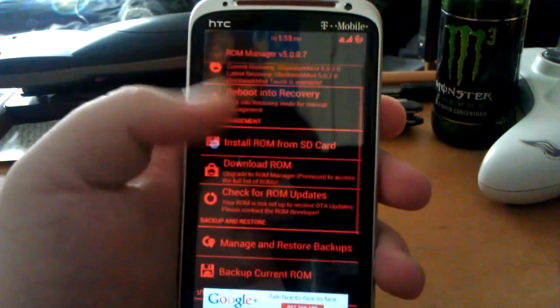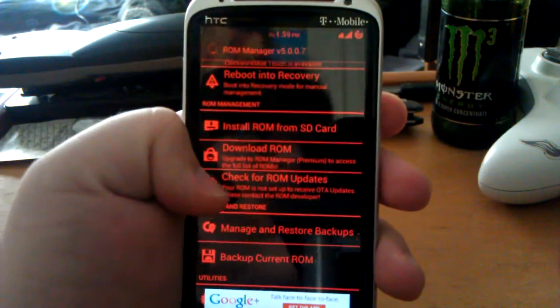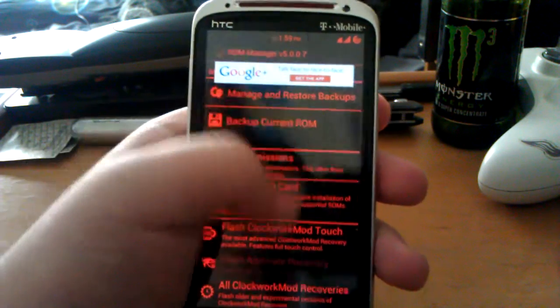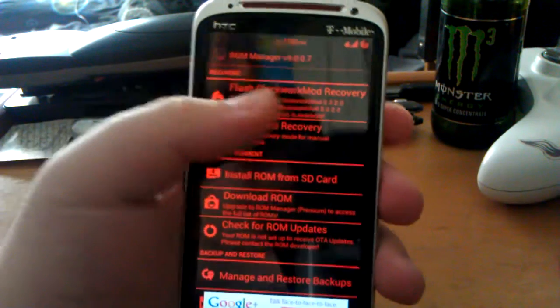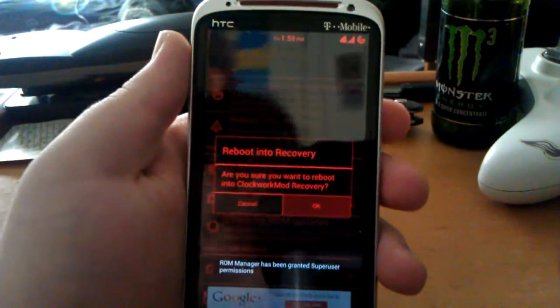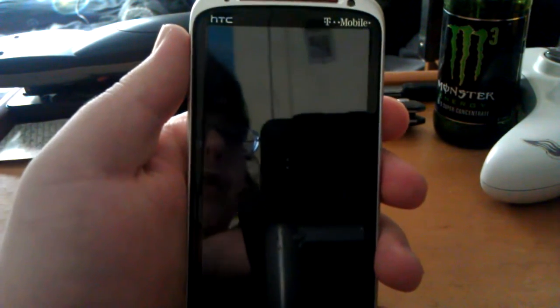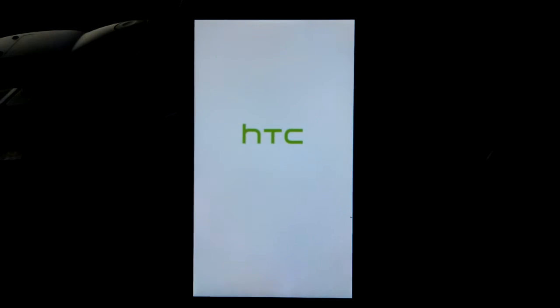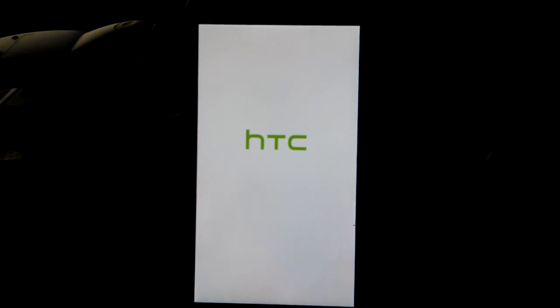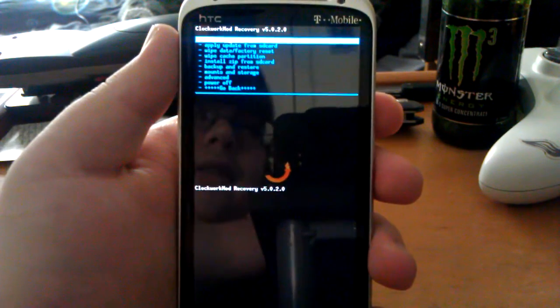You can flash ClockworkMod touch with ROM Manager but you have to buy ROM Manager Premium. I don't have that so I'll show you guys how to flash ClockworkMod recovery touch another way. ROM Manager isn't normally that red — I have the red ice theme on my phone, that's why everything looks so red.